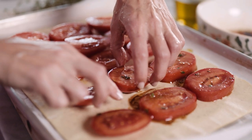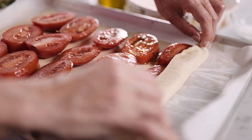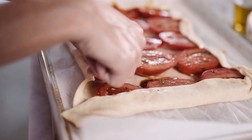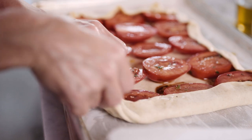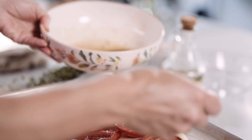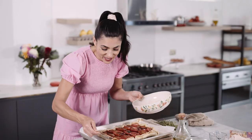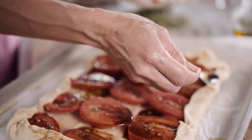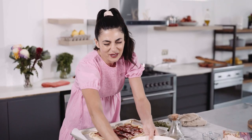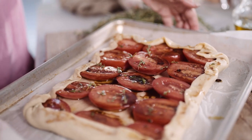Now we are going to tuck the pastry in to create a beautiful parcel containing these luscious tomatoes. I'm going to drizzle a little bit more of these beautiful juices onto the tomatoes themselves, but also around the edges of the pastry, and maybe a little pinch of salt — and this is ready for the oven.